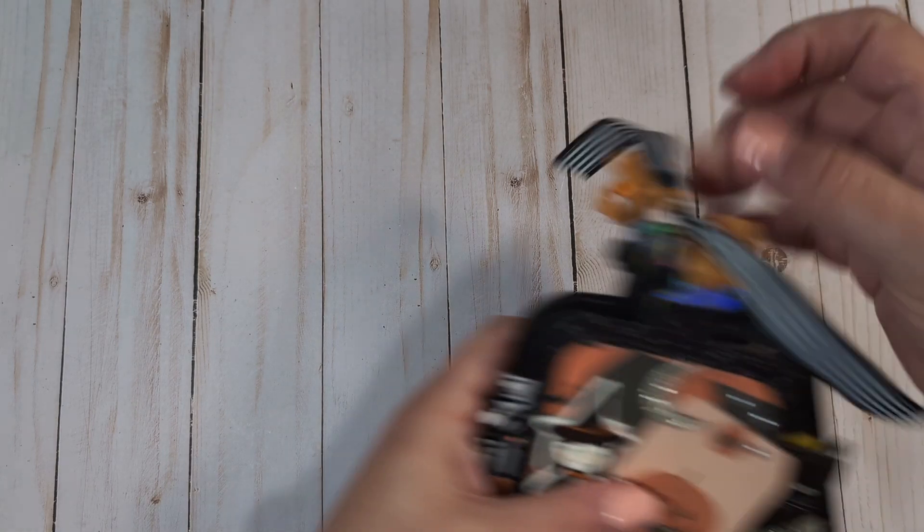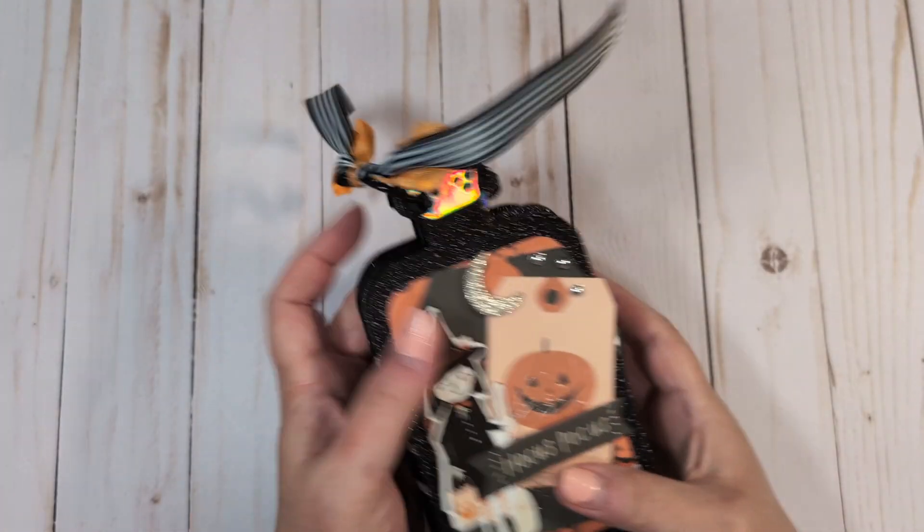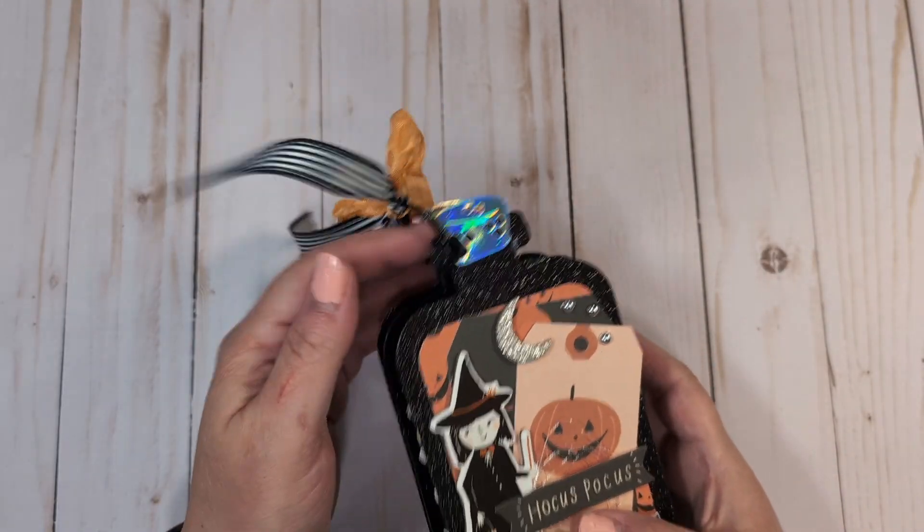So I made one more project using the Crate Paper Hay Pumpkin collection. I am going to be continuing on with Halloween crafting into September, but I did make a potion bottle shaped tag flip. I think it turned out really cute, and you guys know my go-to is tag flips, especially when I'm struggling to find things to make.